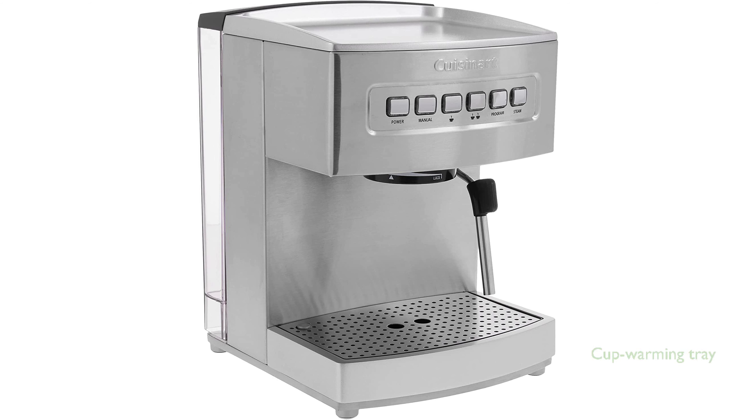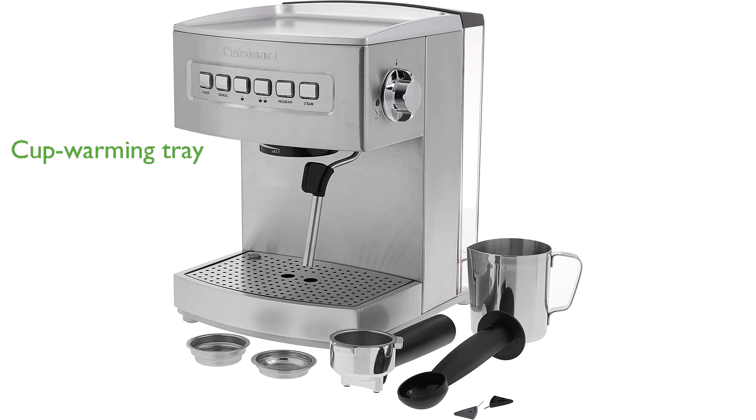This espresso maker also features a cup-warming tray on top and a removable drip tray and cover for easy cleanup. Accessories like a stainless frothing cup and a tamping tool with a measuring spoon add to the convenience and professional feel of this machine.